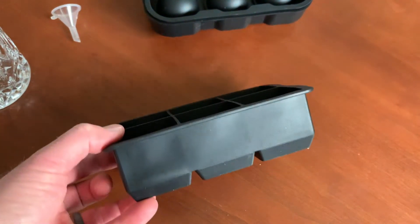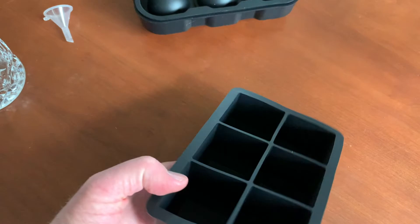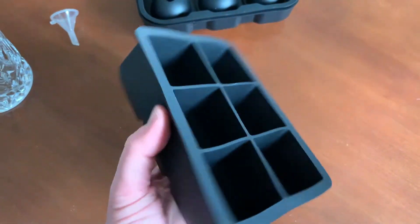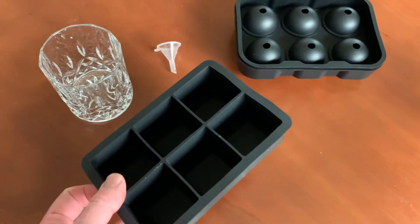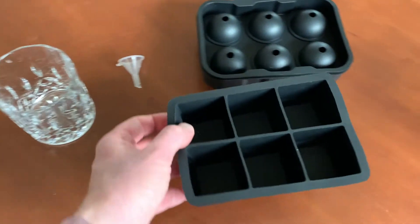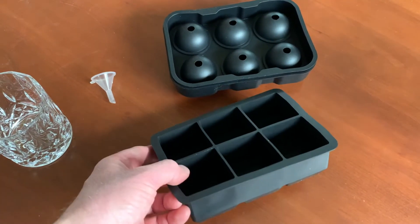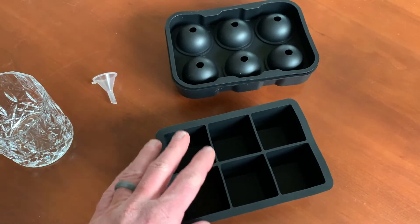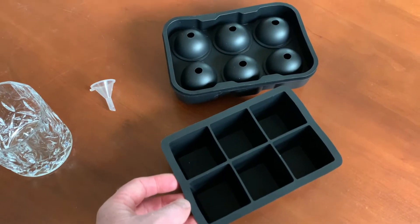Over here on the bottom we have our nice big square blocks of ice that we can create. This is just like your normal ice tray and it is fairly deep, as you can see. So that's going to give us a nice square ice cube that we can put right here in our bourbon glass. First thing we need to do is give these a nice washing to get them nice and clean, then we'll fill them up with water, stick them in our freezer, and come back in a couple hours to see how they look.